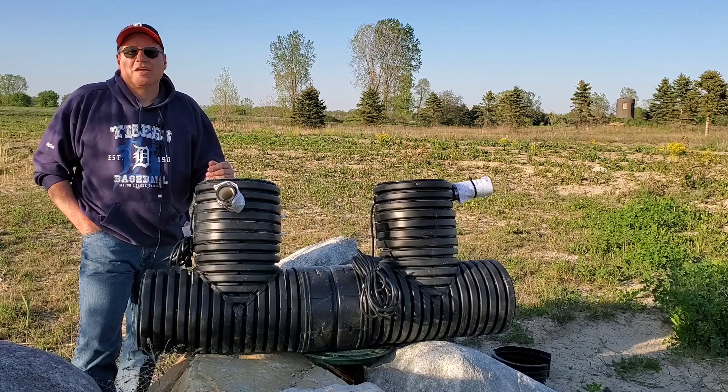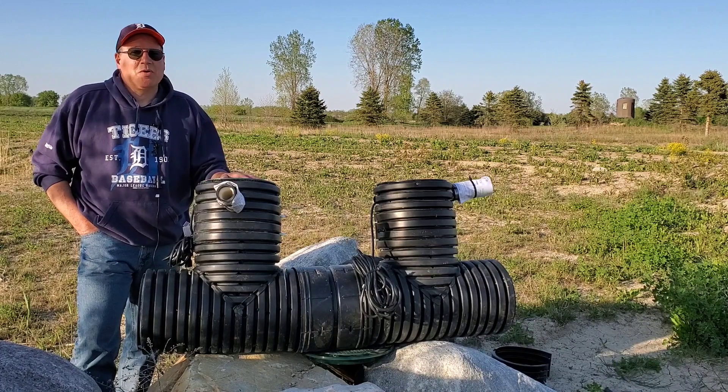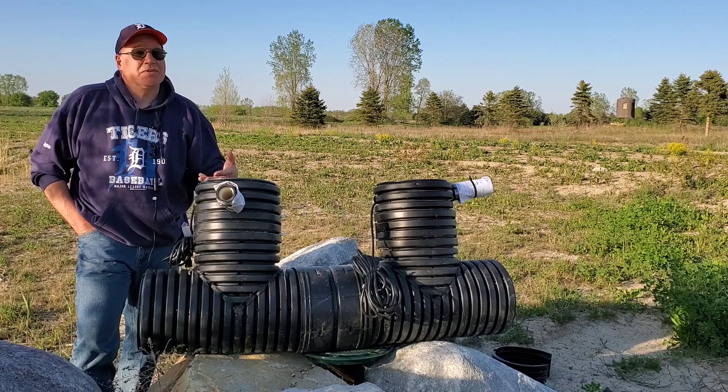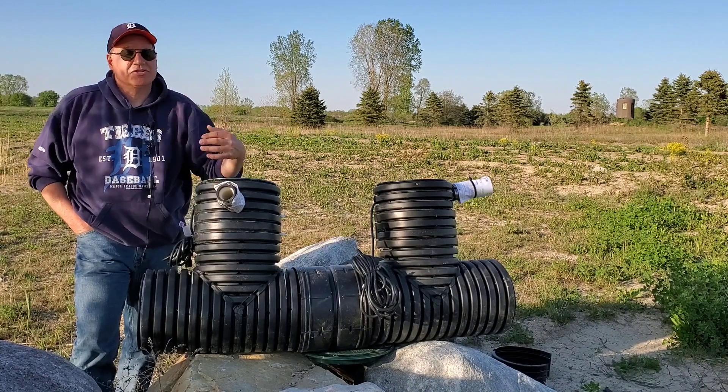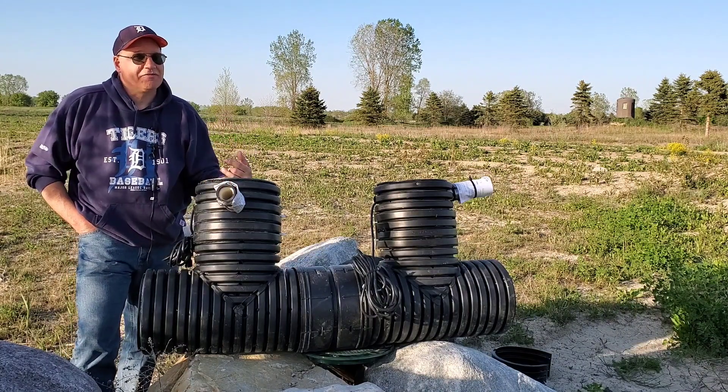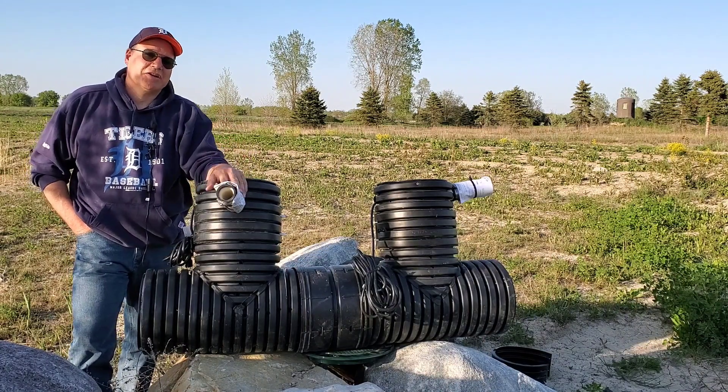When a check valve goes bad, that water back-washes into the sump system, the pump gets turned on, and this just keeps happening. Water gets pushed into the line, it turns off, and the water just comes right back when the check valve goes bad.